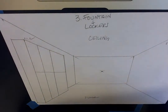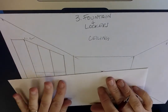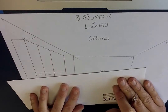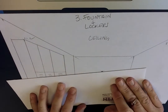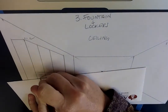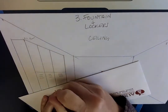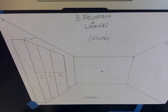Most of the time lockers have vents so that your stinky gym shoes don't stink up your locker. I'm gonna draw those using my vanishing point — one in each locker, tilt it a little bit, keep it in the vanishing point. Another one in each locker, tilt it a little bit, still using my vanishing point. Another one in each locker. Then I'm gonna use my vanishing point to make sure the handles are lined up.